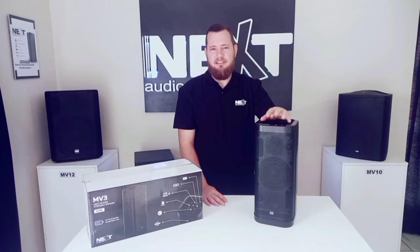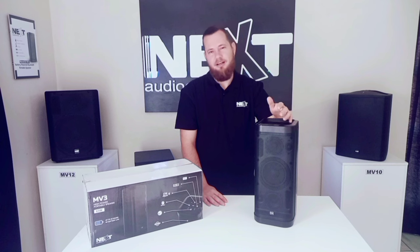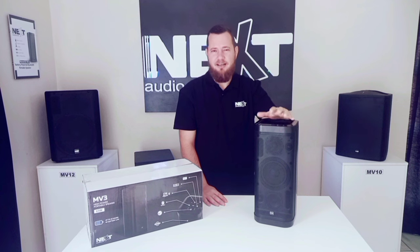RMS rating of this unit is 65 watts, frequency starting at 60 hertz going up to 20 kilohertz. Bluetooth version 4.2 with enhanced data rate as well as Bluetooth low energy, with a Bluetooth range of about 10 meters.